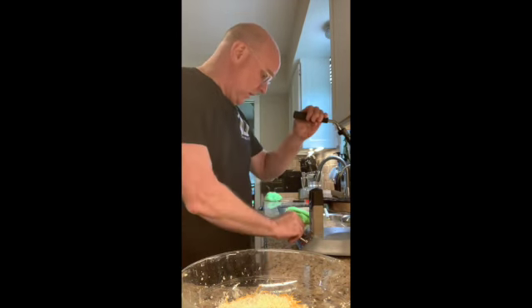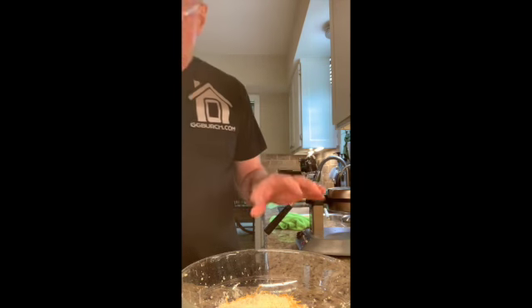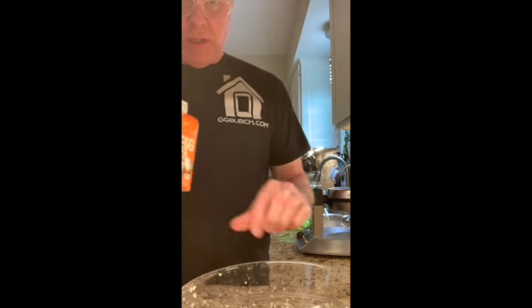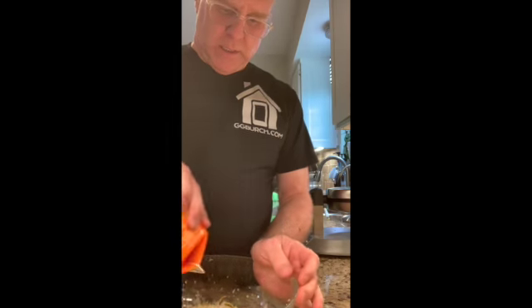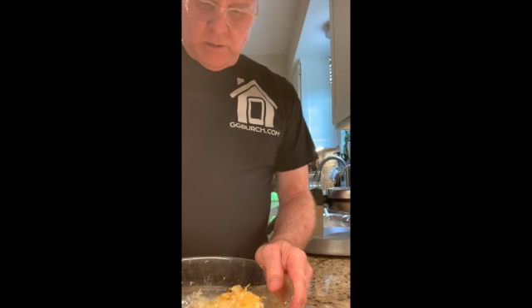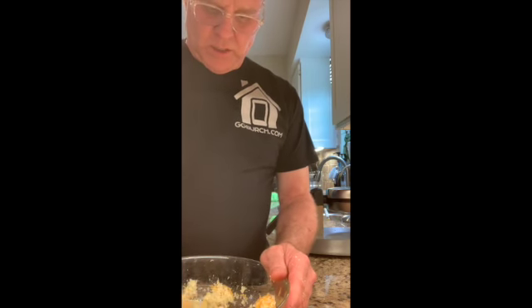I'm going to go ahead and turn the waffle iron on and turn it to about halfway, because my experience last time was that they tended to burn. And now I have liquid egg whites — you could use whole eggs, but I use liquid egg whites. I'm just going to put enough of that in there. You want to make sure your cauliflower is cool enough before you add the egg whites or it's going to cook them.